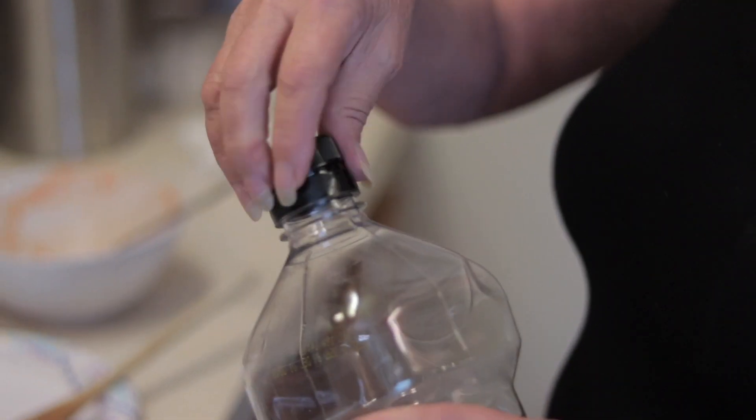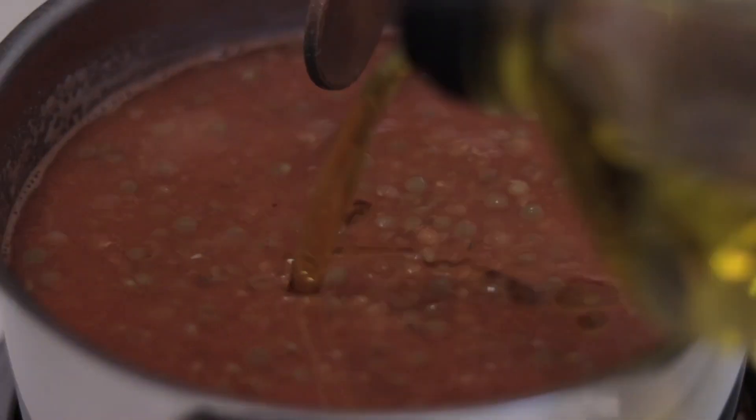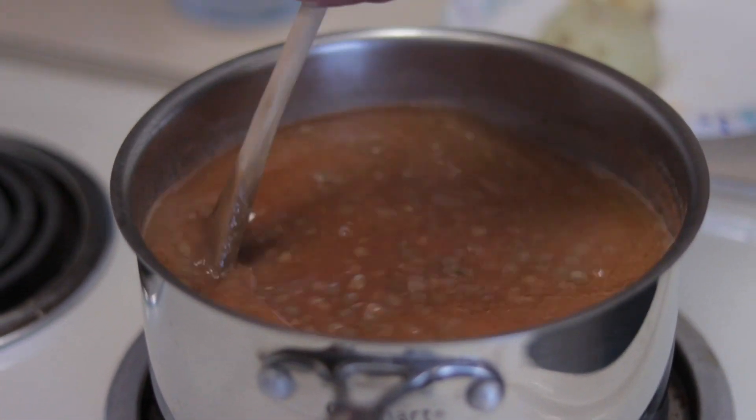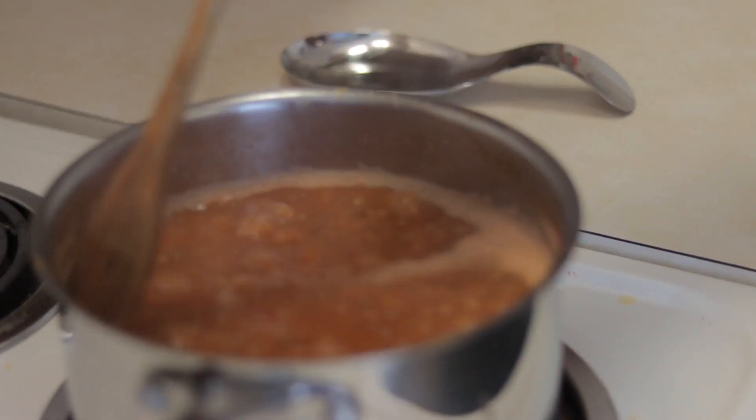Then I'm gonna add a quarter cup of olive oil. We'll leave it to boil for 10 more minutes and it's ready.